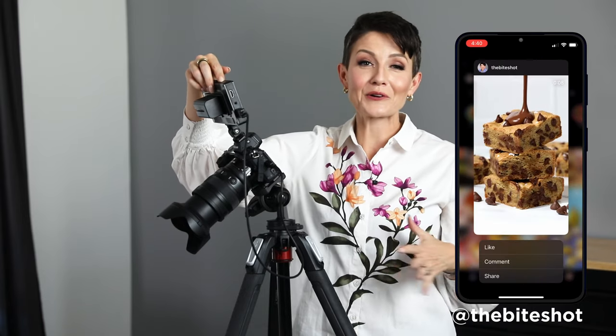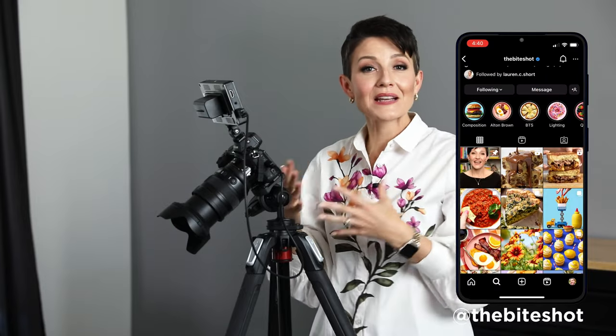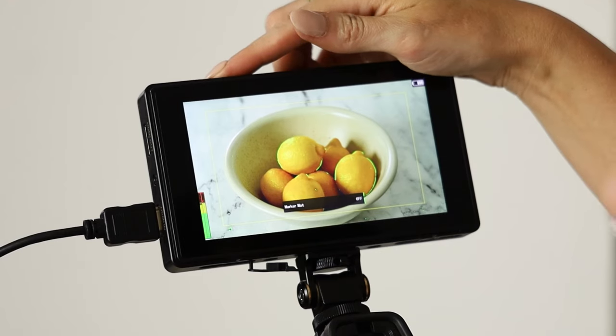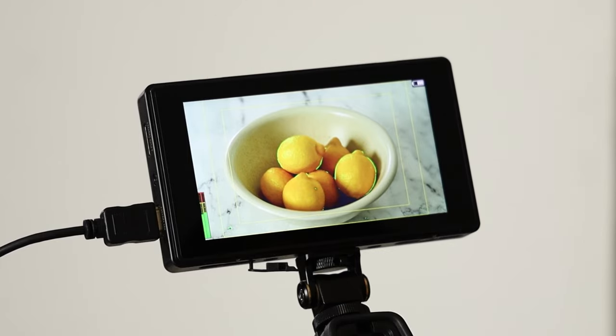One of my favorite features, programmed into the fourth button, is the Marker Mat — guidelines that are super helpful if I'm going to be cropping the video afterward. As somebody creating videos for social media, there's nothing more frustrating than capturing a video and then realizing something important is getting cropped out when making it for a 9x16 reels format or a 1x1 for a Facebook ad. Having a quick guide I can turn on lets me see exactly what is inside the lines and ensure my compositions fit, making my life easier when I crop the video.